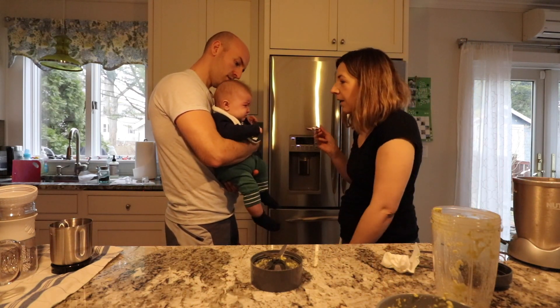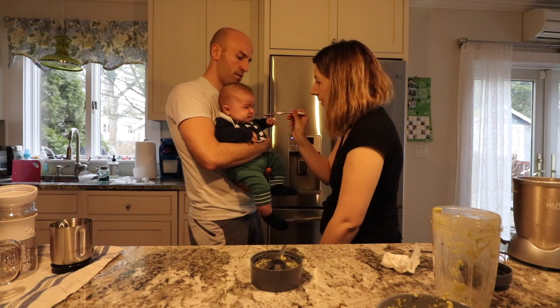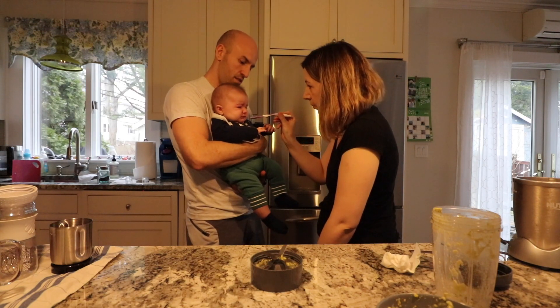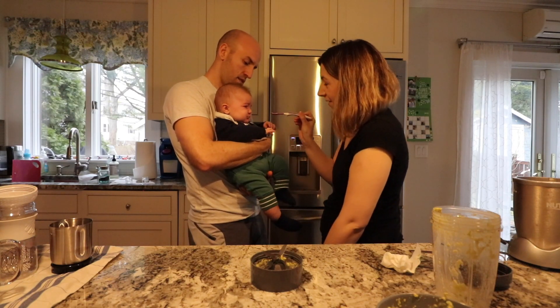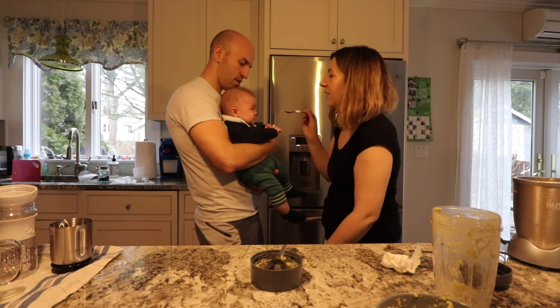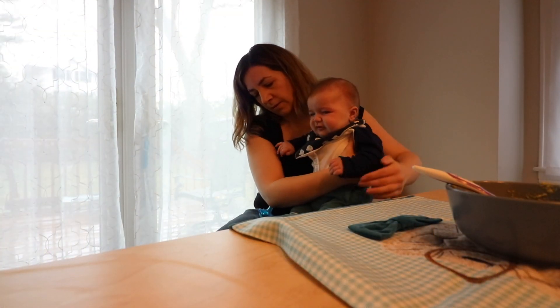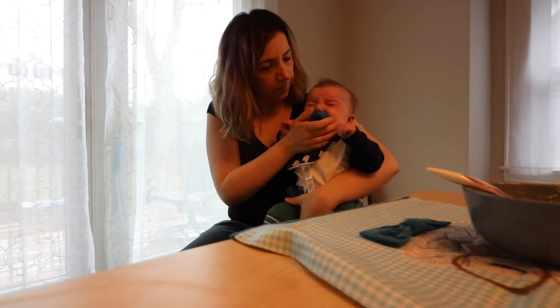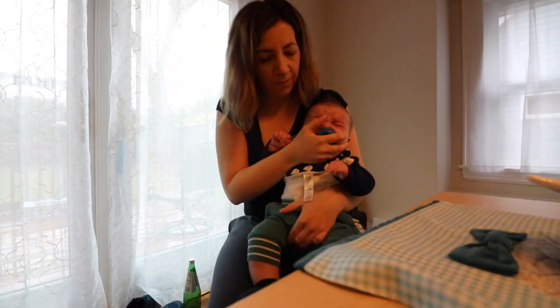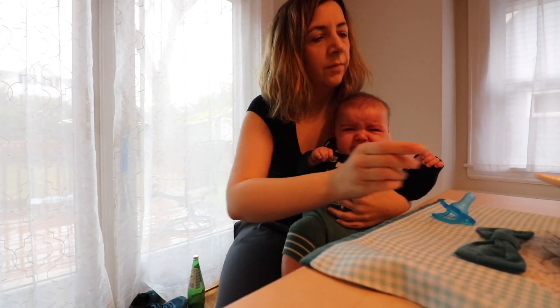Hey! Hey! Do you want to do it when he's not crying? No. Don't swivel him. Don't get upset, buddy.